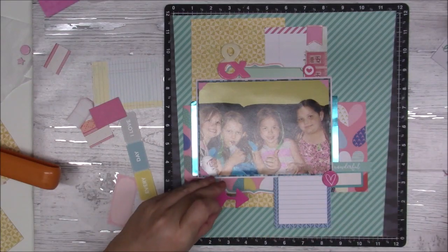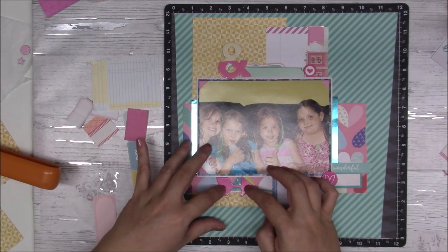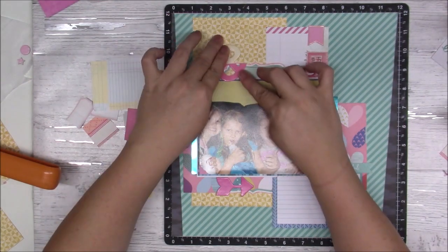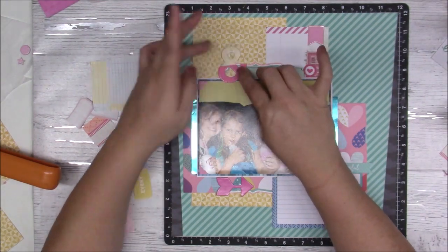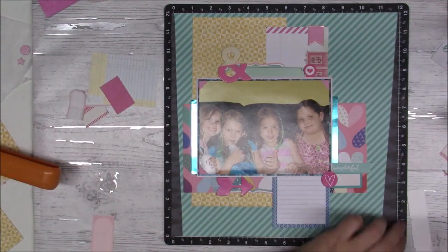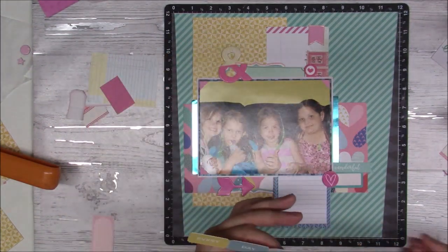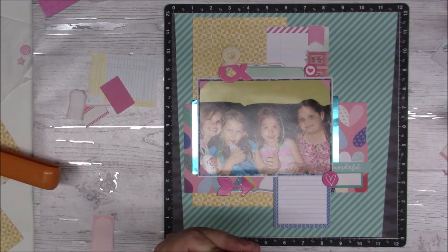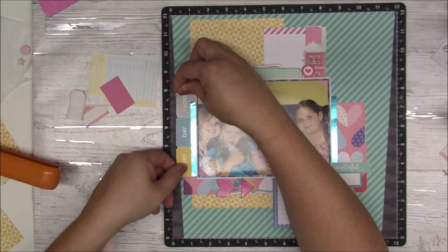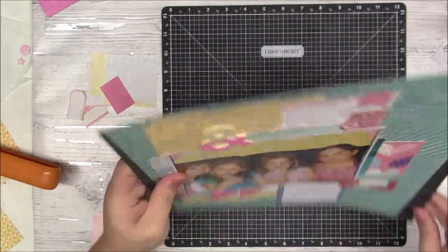I thought about plumping up that right cluster but decided against it. I'm adding that bright pink arrow just pointing towards the journaling. I'm using the quick-dry adhesive — I don't know what it's called now — but I use it as my wet glue in that fine line bottle. Here are some tickets I'm gluing to the side, and I want that pink to show up some.